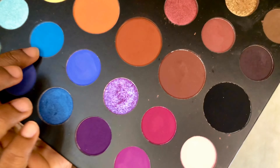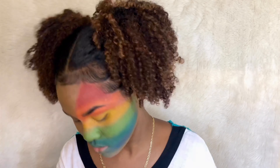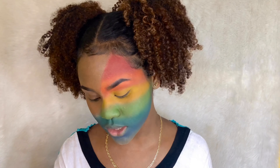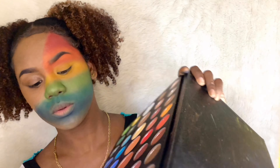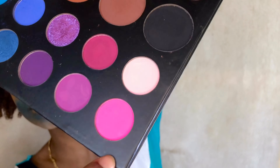Next there's a blue shade and I'm going to use 'Playground,' and then 'Brother' as well. Then there's a purple shade and pink, so I'm going to use 'Love That' and 'Skip.'